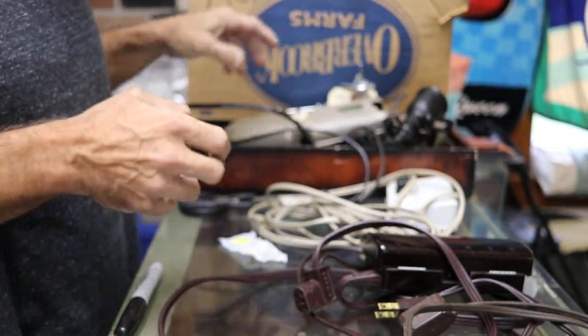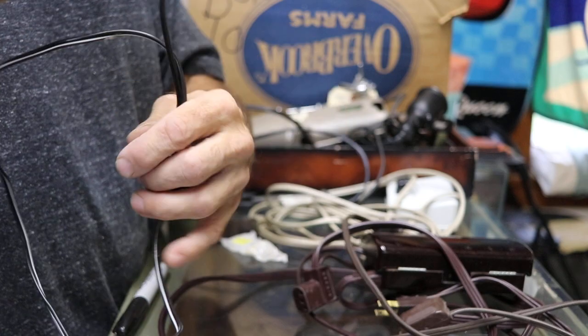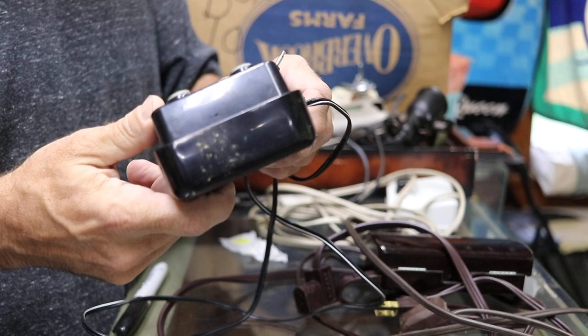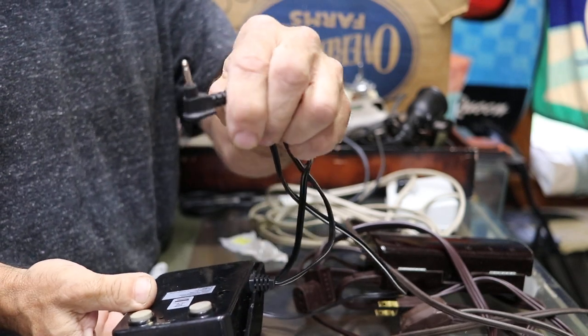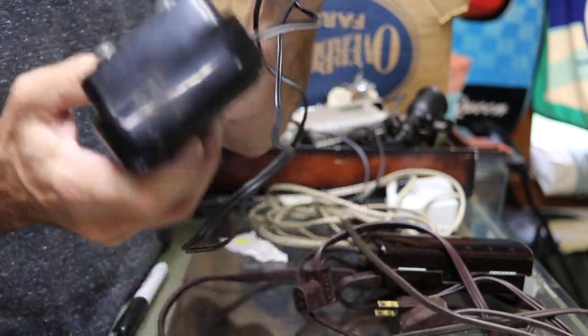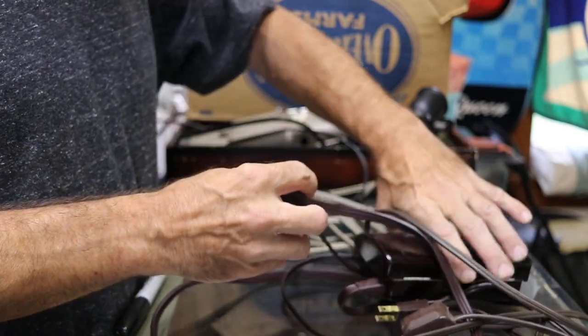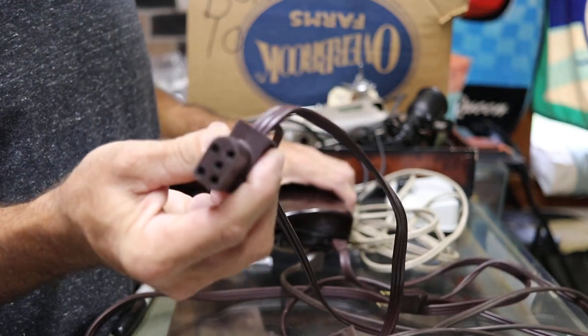And then some kind of electronic foot pedal — it just says model JF-1000, with one of those kind of plugs. Very light. And we have a five-pronger.